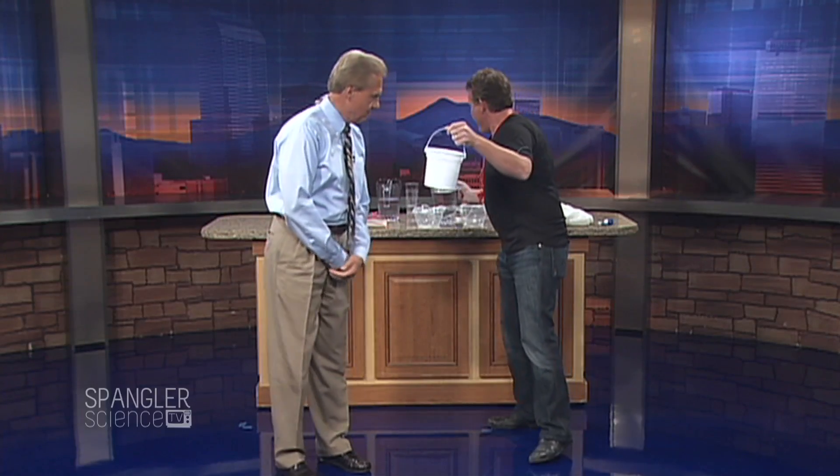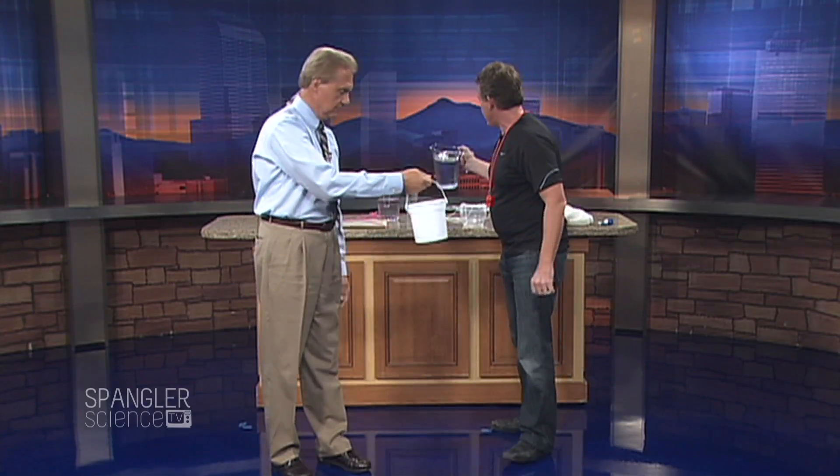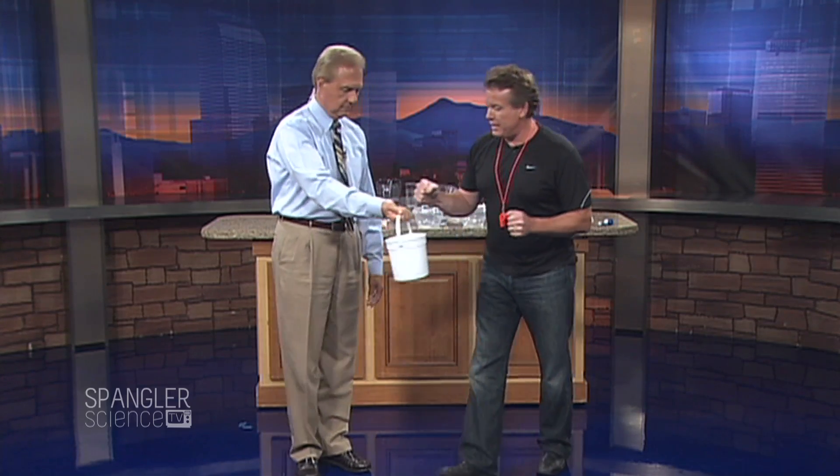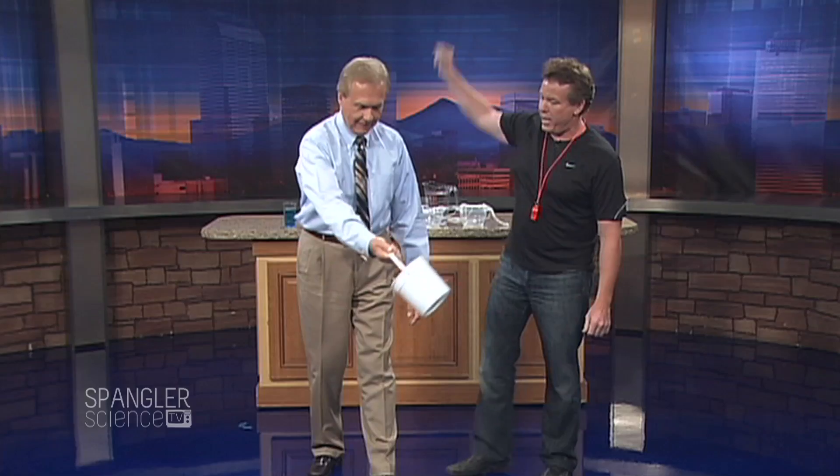Have you ever seen this thing where they take water and put it in a bucket like this? So you got a little bit of water in the bucket, and the object here — this is just prelims. You're not even doing any sports yet. You're supposed to go around your head a couple times.